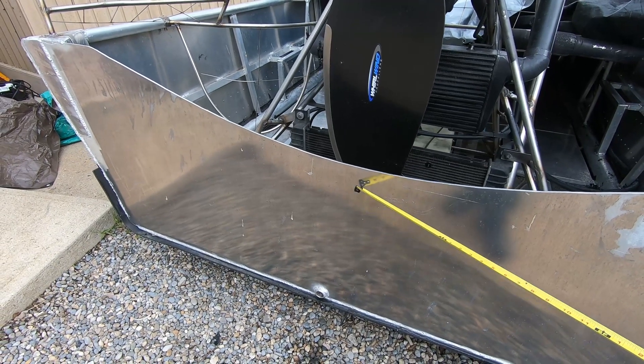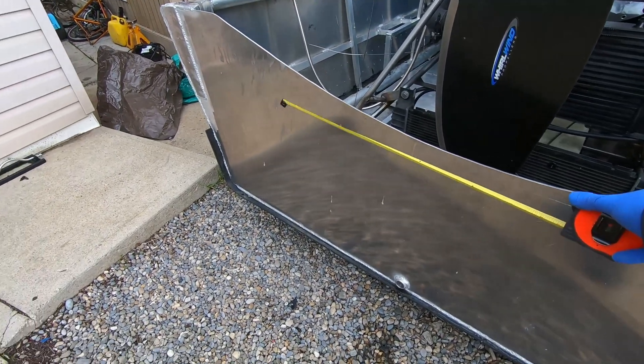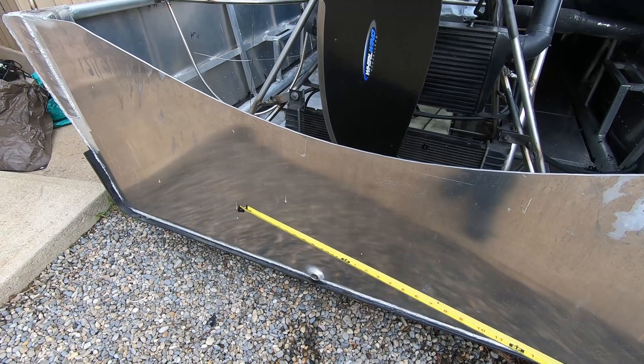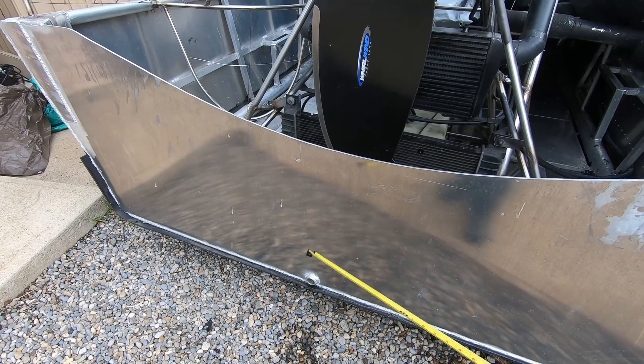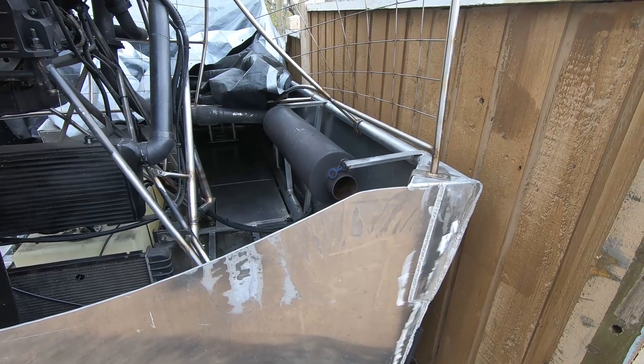Right now it's at 25 inches - I'm going to cut it down to 18 inches, put the radius back in, and then weld the lip on the top. So it'll be lower but it'll have a lip that should help with water. After I do that, I can finally finish my exhaust.